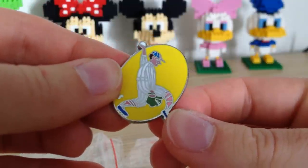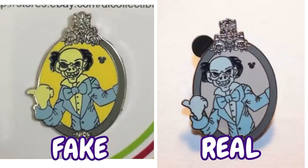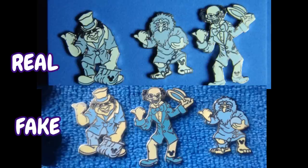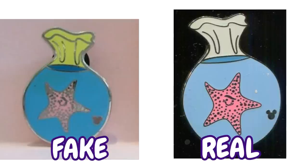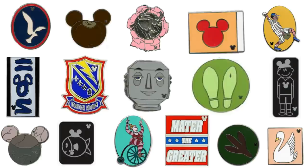A common theme you see with these heavily faked pins is that colors are generally quite off. Some of the best examples are the Polynesian pin mentioned earlier, this series of Haunted Mansion Hitchhiking Ghosts — they should all be blue hues in color but the fakes are varying shades of yellow — and the Nemo fish bags, where the tops are supposed to be pure white but the fakes are again varying shades of yellow. The counterfeit producers do not do well when handling the color yellow.